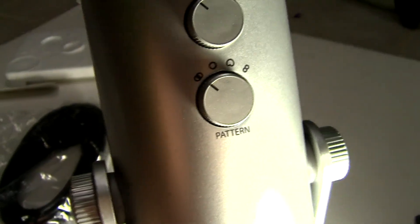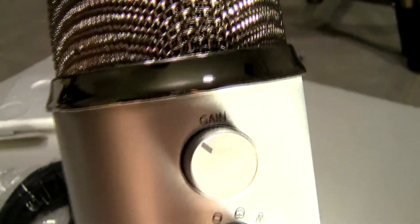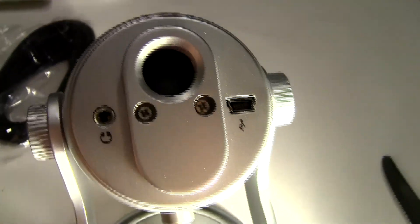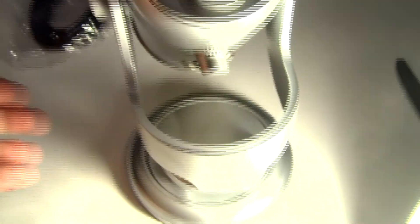So far I'm really liking the Blue Yeti. The only problem I had was the cable — the cable was crap and I had to get a new cable. Luckily I had one, so I'm using that new cable now. Just a heads up: anyone getting this microphone, I definitely recommend getting a new USB cable. I'll tell you what kind in the description below.